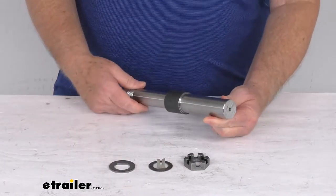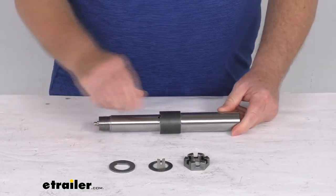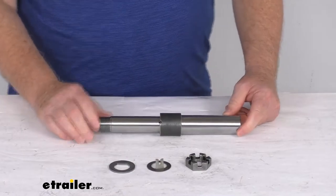This is a weld-on installation and it is a sturdy steel construction. You can see it does come with the castle nut, the tang washer, and the dust washer to install your hub to the spindle.